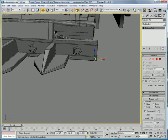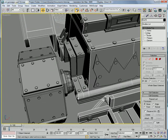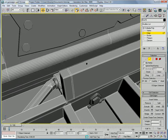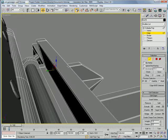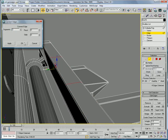Three more times. Next, select this edge, select that edge, and connect — twice.